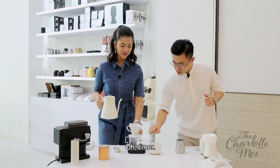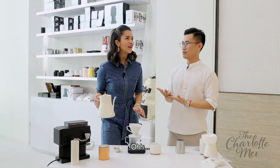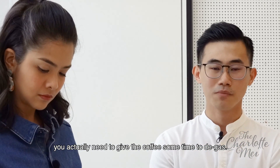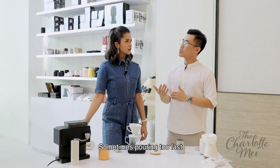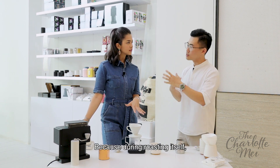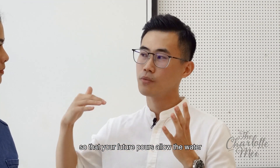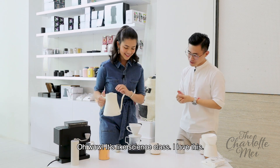So before that — timer! Why are we timing it? We're timing it because we need to know when to pour, especially for the first part, which is called the blooming phase. The blooming phase is when you actually need to give the coffee some time to degas. You need to roughly know when is the next pour, because pouring too fast or too slow will affect the final cup. During roasting, there's actually a lot of carbon dioxide trapped inside. So the first pour is to let the gas release, so that your future pours allow the water to enter the coffee beans and extract the flavour. It's like science class!